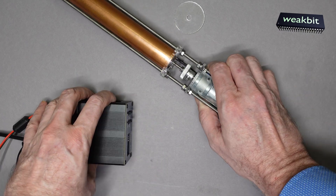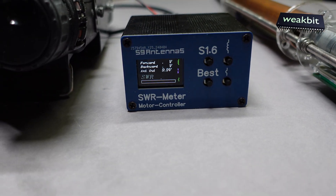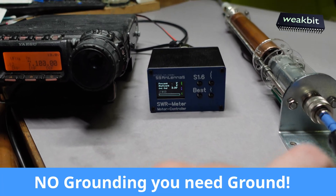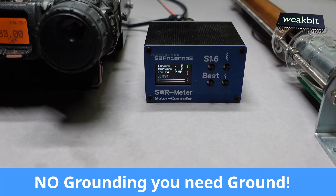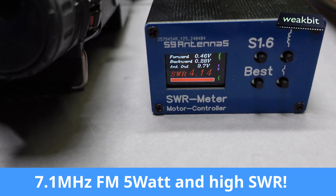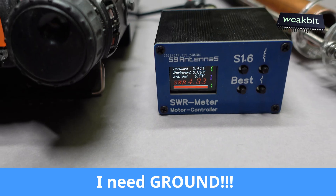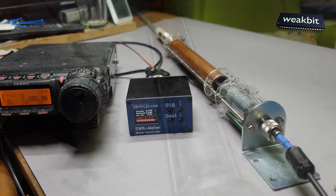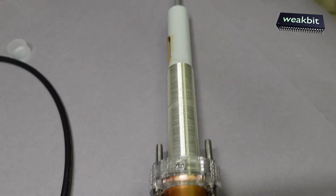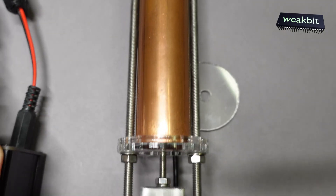Wow, that's great! Now I'll show you this on 7.1 megahertz. We transmit now with no counterpart, meaning the grounding is not good, so we have a high SWR. Look at this — we have more than 4 SWR. I hold now the ground bracket and it sinks, because we have no counterpart here. The antenna is only for outside use. Look — it comes up — the motor is shaking.